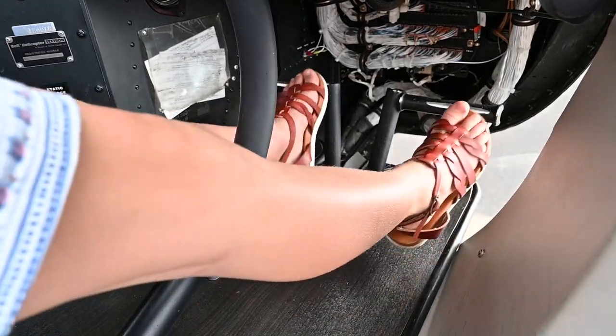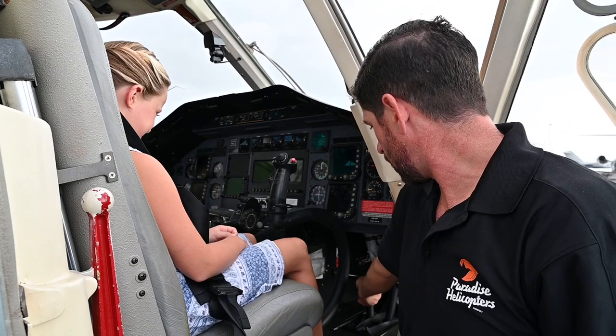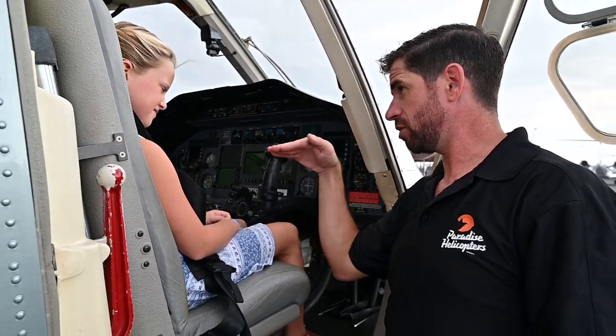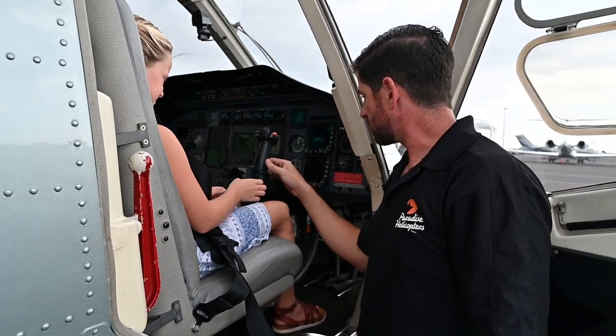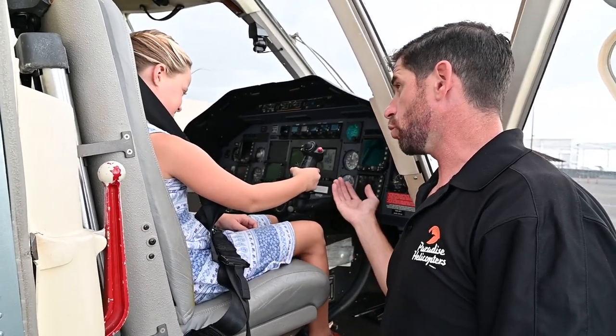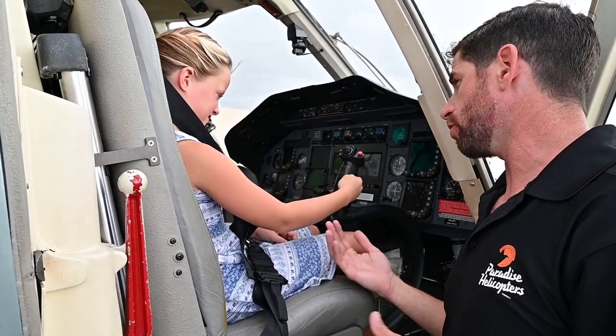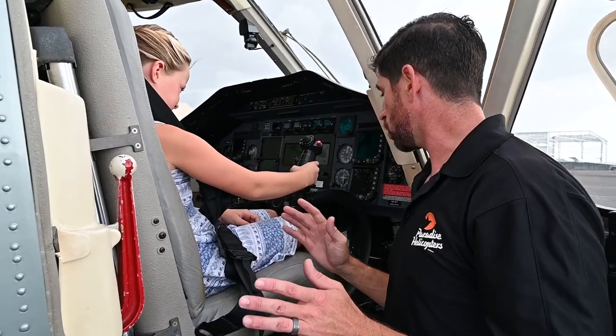The pedals down here — your feet aren't even long enough to get to them. The pedals are what make the helicopter turn around like this. And then the cyclic again makes it go forward, makes it go faster. And then you can slow down, you can turn left with it, you can turn right. You do all sorts of stuff with it. Those are the three basic controls.